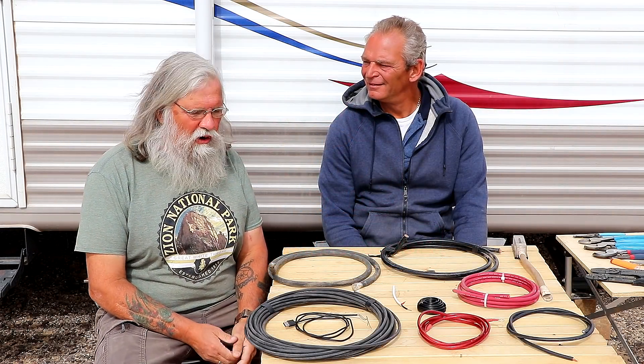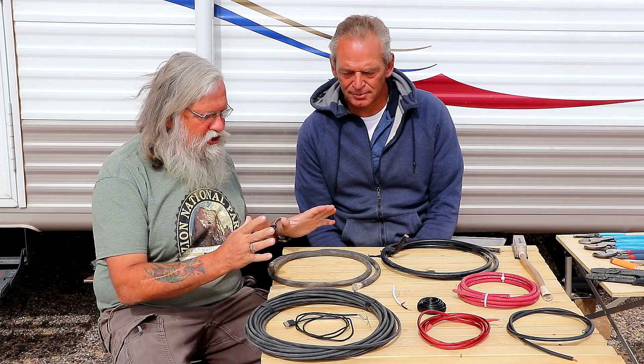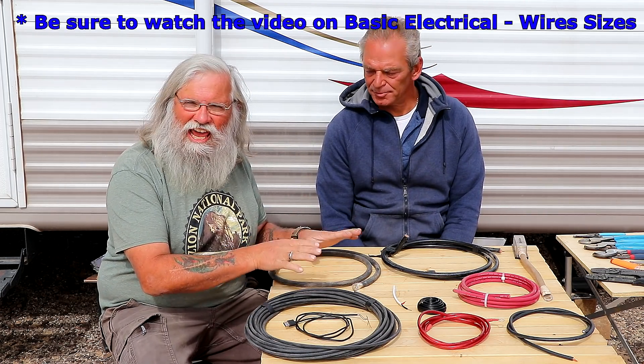Hi everyone, welcome back to my next video. I'm here with Jeff. We're wanting to talk about electrical on a simple level that everyone gets it. What we're going to cover first is wire sizes and gauges.